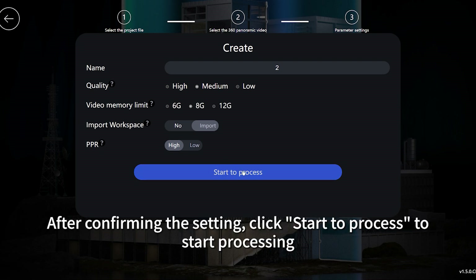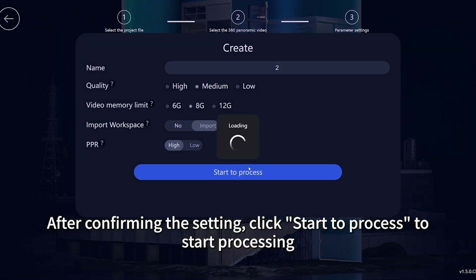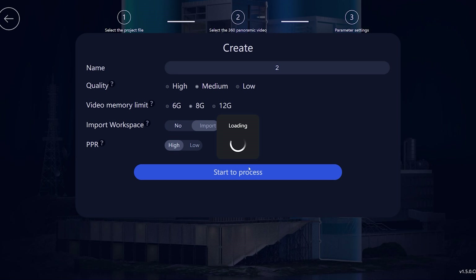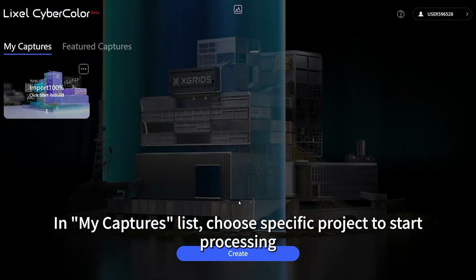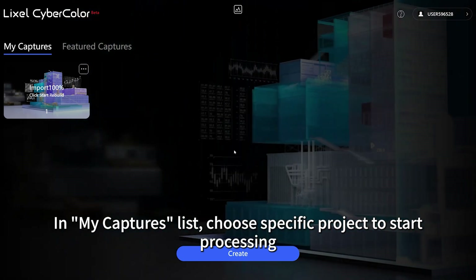After confirming the settings, click start to process to begin processing. In my captures list, choose a specific project to start processing.